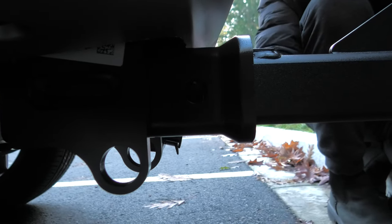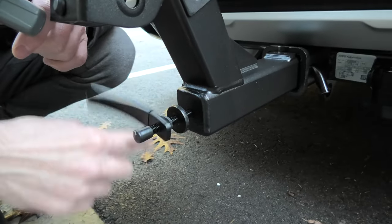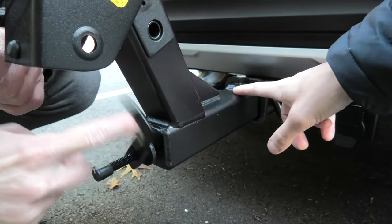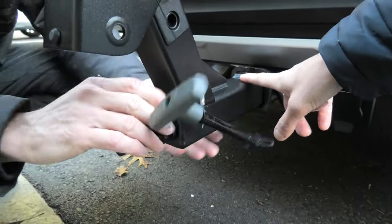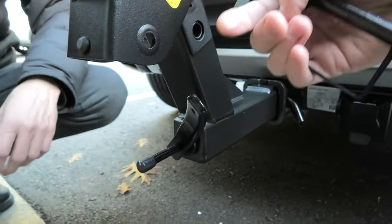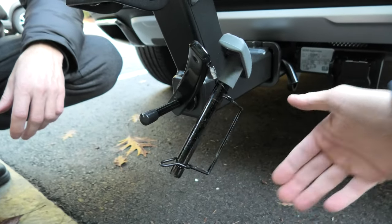Now you can insert this pin to secure the hitch. Now we'll tighten this lever — this eliminates any wobble between the hitch receiver and the frame of the rack. When you do it, make sure when you tighten it, it faces up or sideways like this — it shouldn't be facing down, because in this case it might hit the ground.